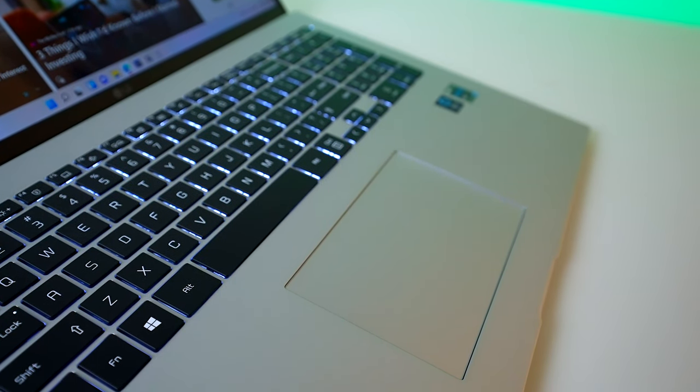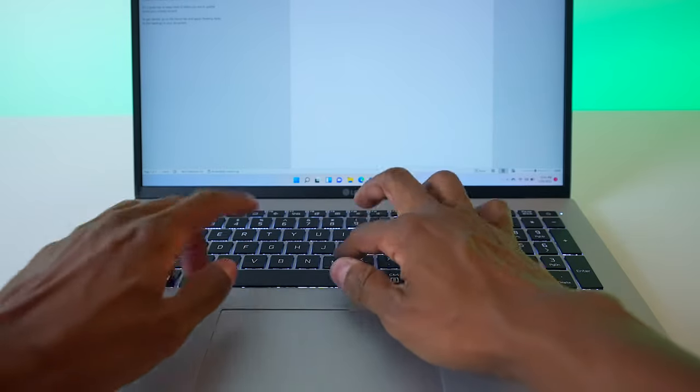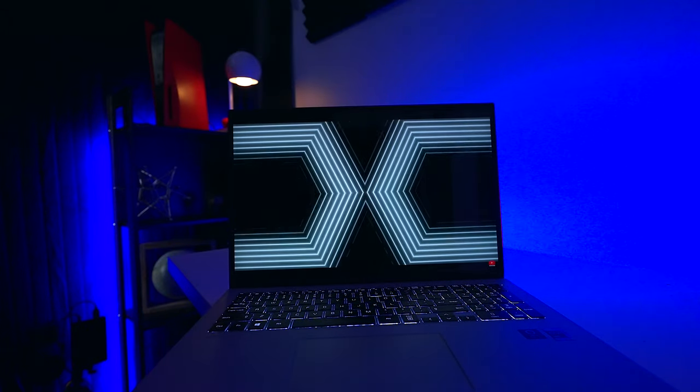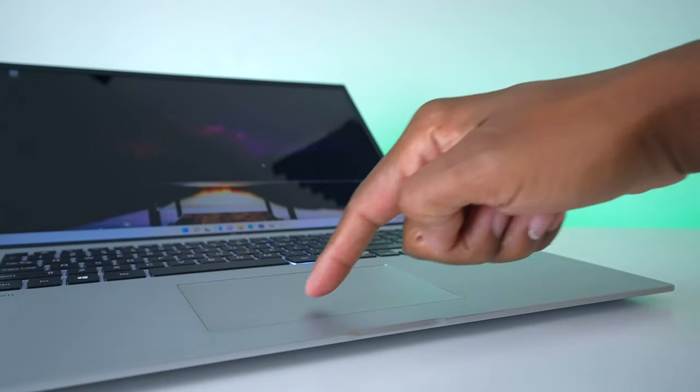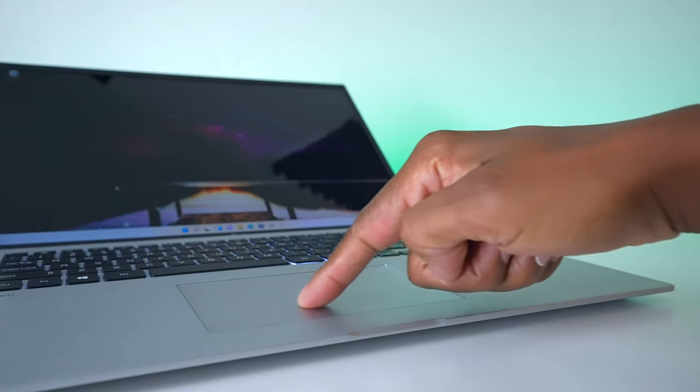When it comes to the keyboard, you're going to really love this LG Gram. Everything is soft to the touch and it has a full number pad, just in case you're crunching numbers. Another feature is that it does have backlights so you can see all your different keys late at night, and the trackpad is smooth to the touch and easy to click through all your functionality.